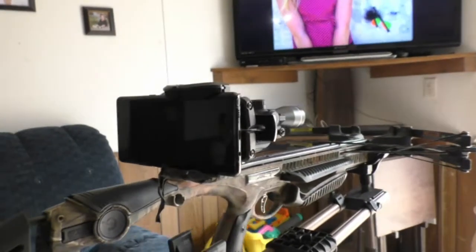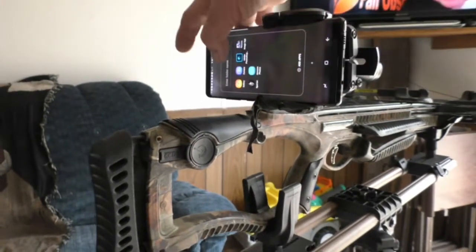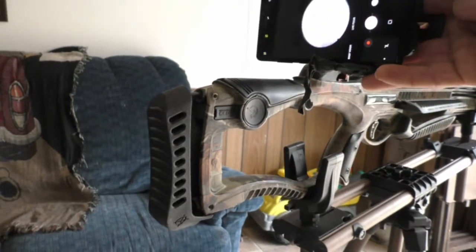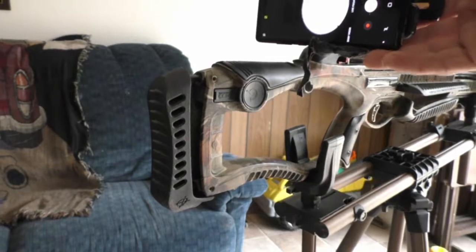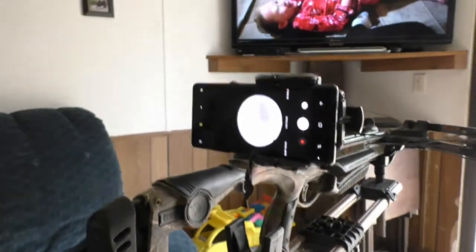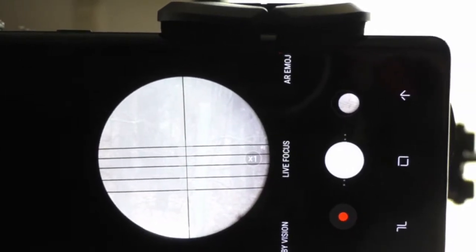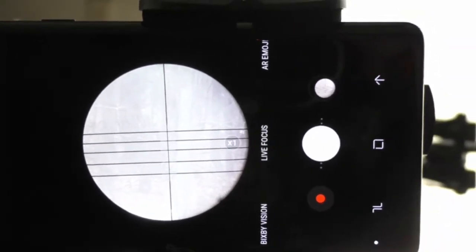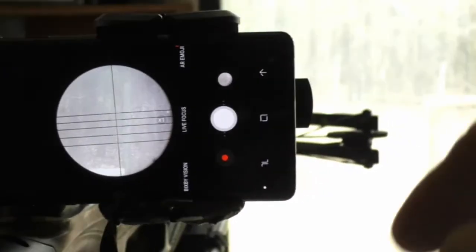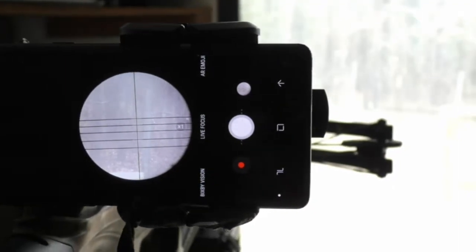I made this DIY phone scope holder — it's really not that difficult, not much more than a couple of plumbing fittings that you can get at Lowe's. I think it cost me a total of about six bucks to make. It works very well — you've got a good clean sight picture, you can tell where they're aiming, and you can coach them on the actual best shot placement for the shot being presented. You can also hit the record button and record the shot through the phone itself.